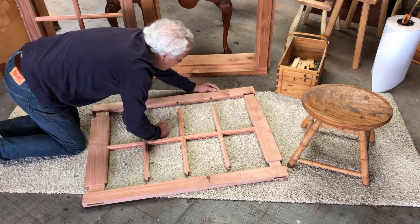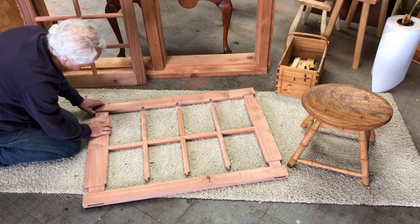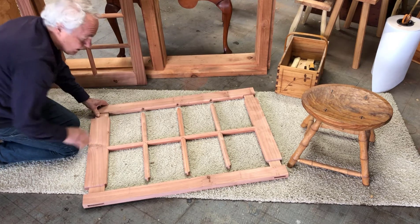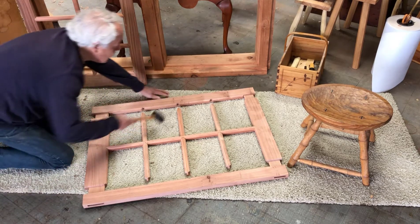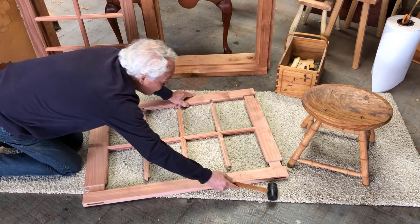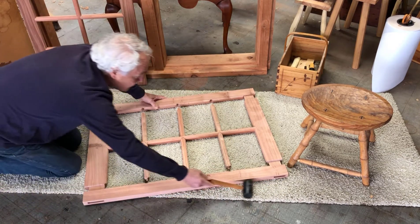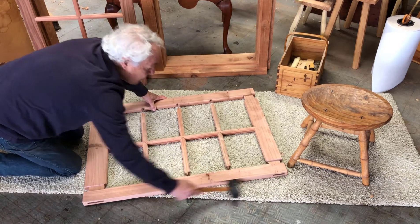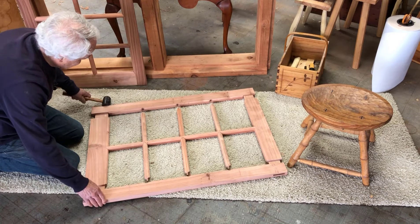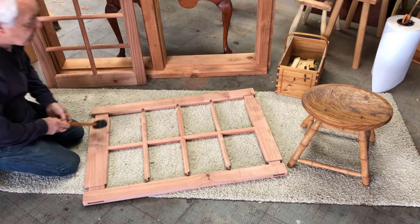This goes in via the mortise and tenon joints. That fits — that fits well. I can get clamps around this, and each of these mullions then fits into little sockets on these stiles.